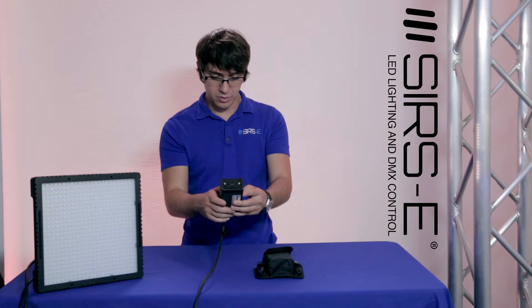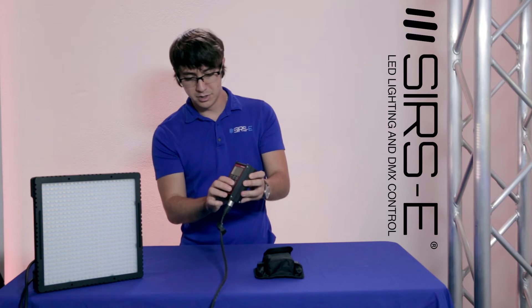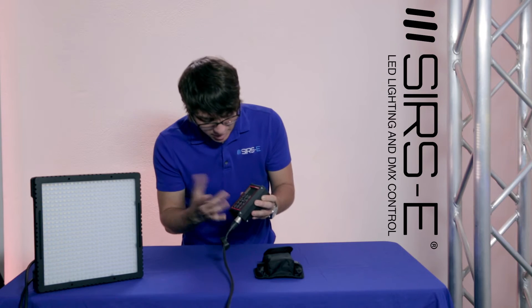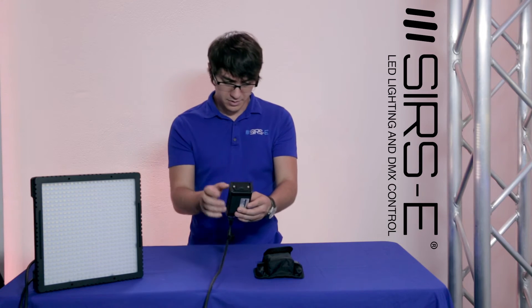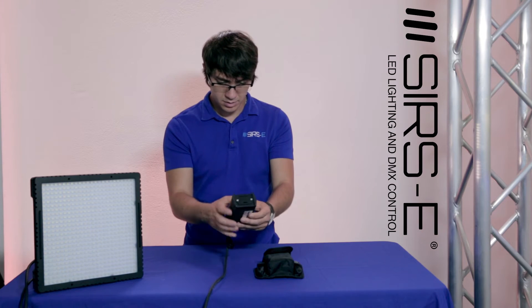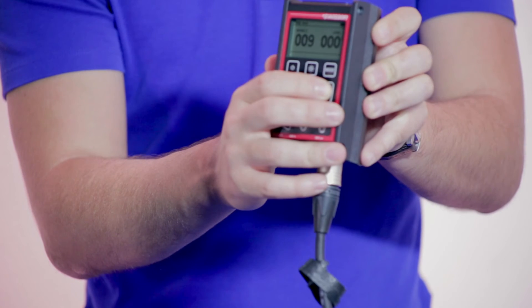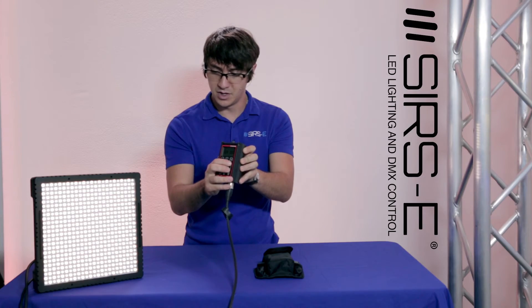We go back to mode, and then if we go back to DMX send, you'll notice that on address 1 it won't respond — it won't do anything anymore because obviously it changed. So here we're going to go to address 9, and you see there it's 9. We can now control it from address 9.